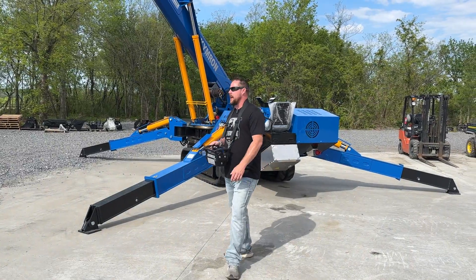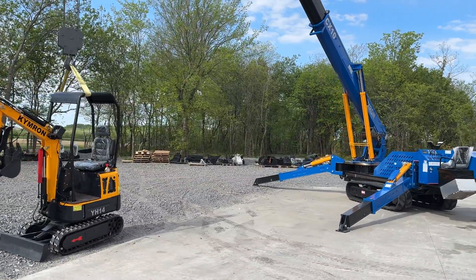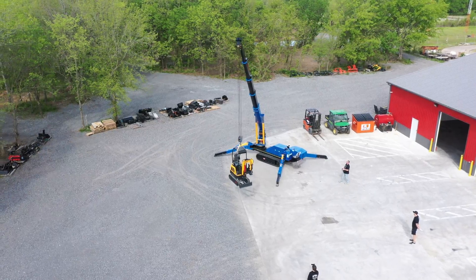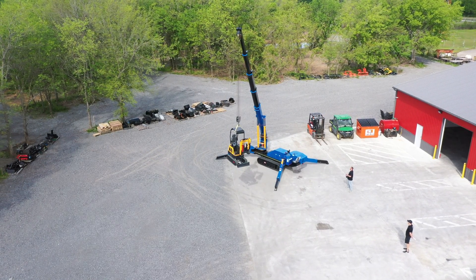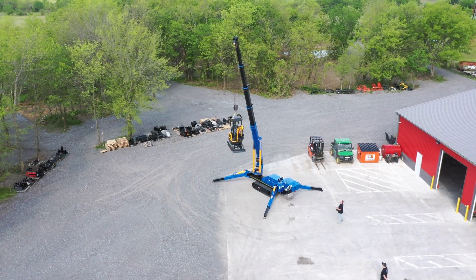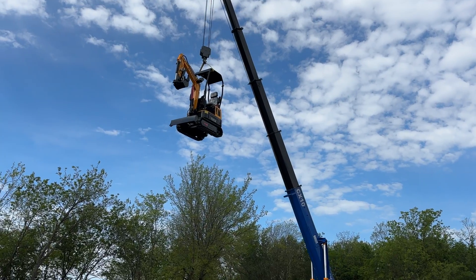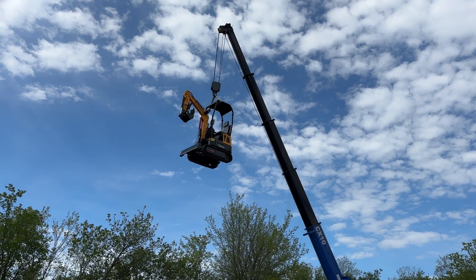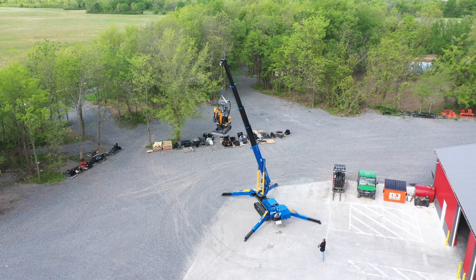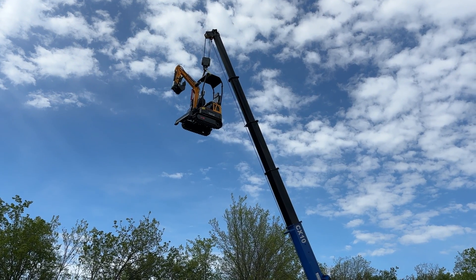So we'll do a little less talking and let's go ahead and start picking this excavator up here. This machine is going to do it no problem. Right now we're raising the cable hook and the boom. Right there the excavator is already about 15 foot at the bottom. We've got the excavator about 25 foot in the air right here. And as you can see, the 10-ton crane does it no problem at all.